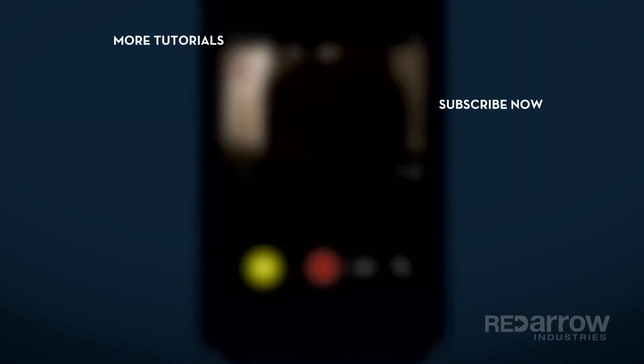Thank you guys for watching, and if you have any questions, leave them in the comments below. While you're at it, hit that subscribe button. Also, don't forget to check us out on Facebook at Red Arrow Industries, or on our website at redarrowindustries.com.